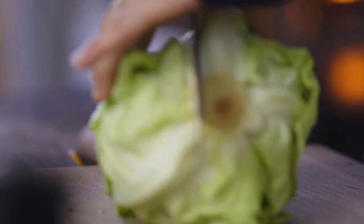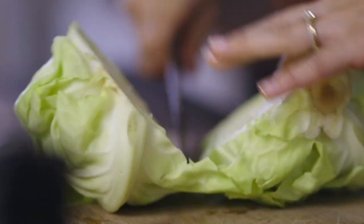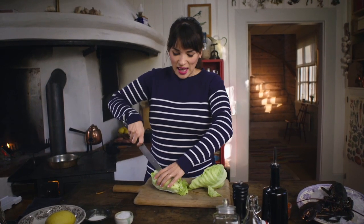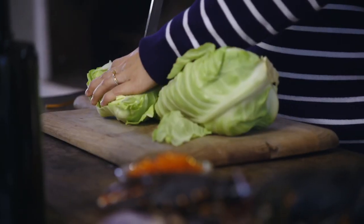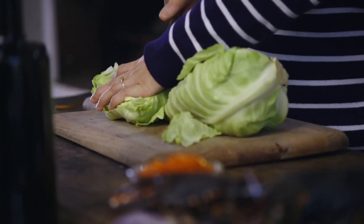This salad is inspired by a little takeaway salad you often get in Sweden with your pizza. It's citrusy, it has a nice kind of vinegary dressing to it — simple but quite tasty.